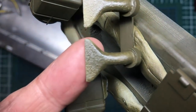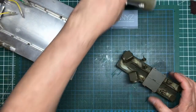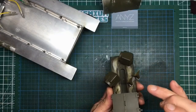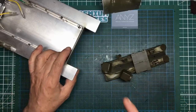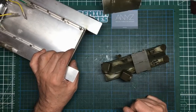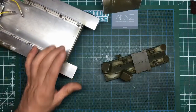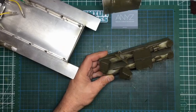We got all the parts off the sprues, cleaned them up, and put Mr. Surfacer in the sides of the air intakes because they were really not flat at all. We also talked about how to get the cast rusty effect on the exhaust. As you can see, right out of the kit they're just flat plain plastic with no texture to them at all, so we added texture and talked about how to get that cast or rusty texture.